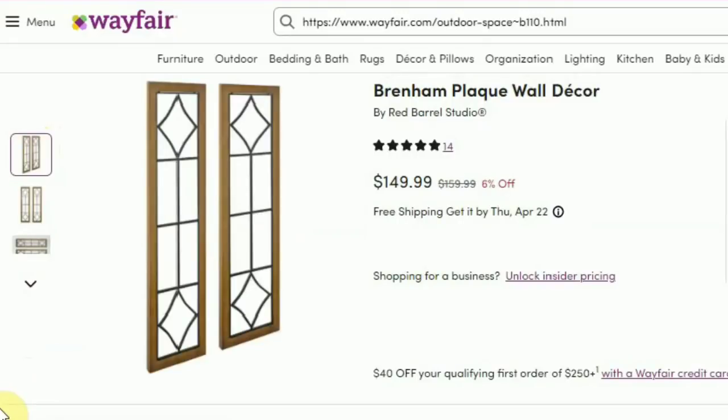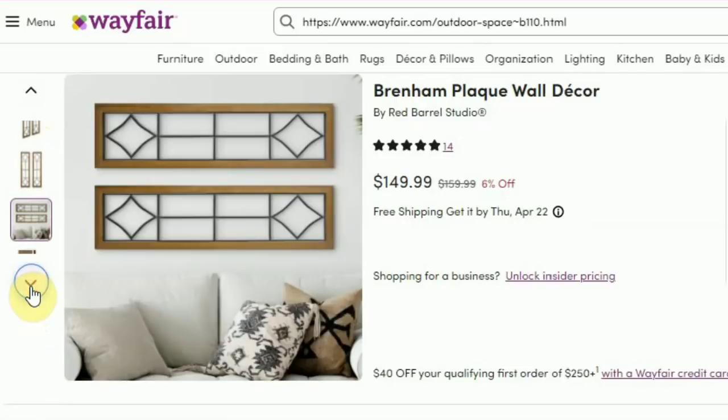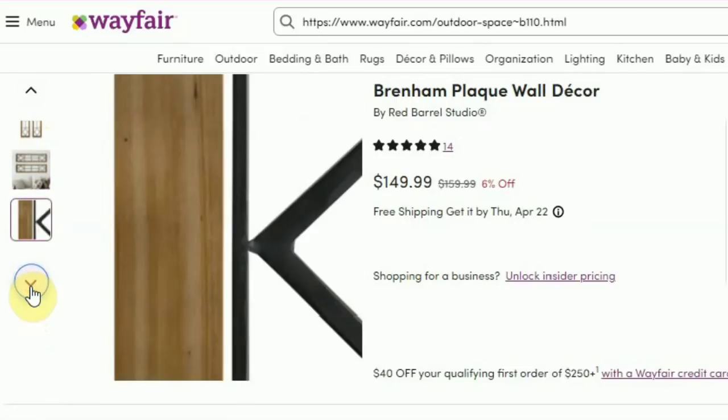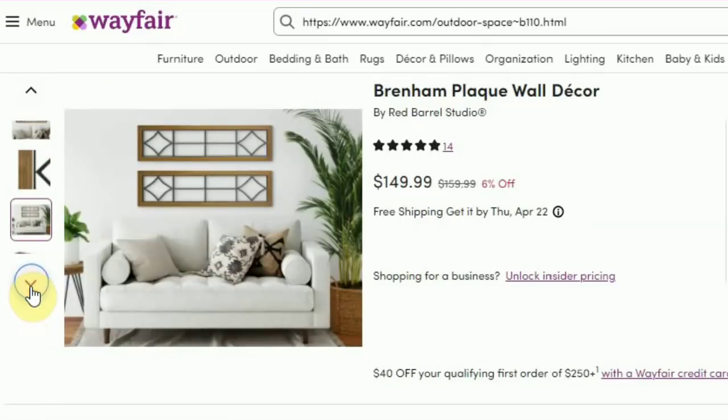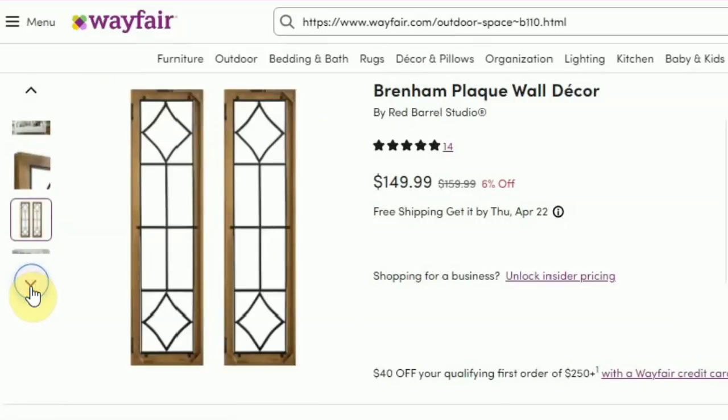Here is my inspiration for this project today. I really love this design and there are so many ways that you can customize and style it to fit your particular taste. The $149 cost was a bit off-putting, but I knew that with a few cuts of wood and some Dollar Tree supplies, I would be able to recreate this look at a fraction of that retail cost.